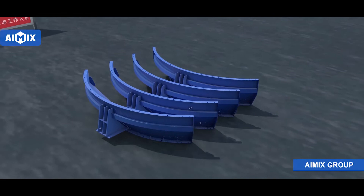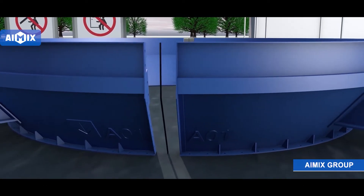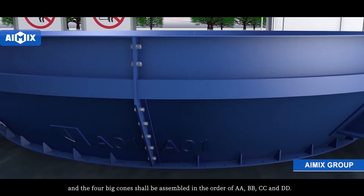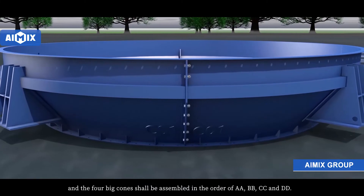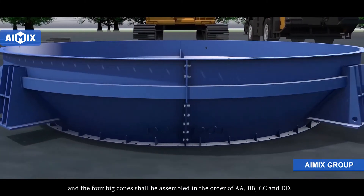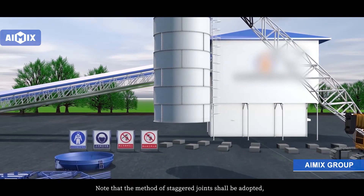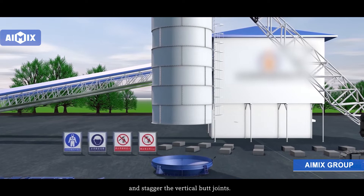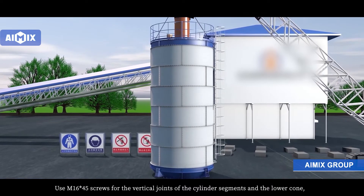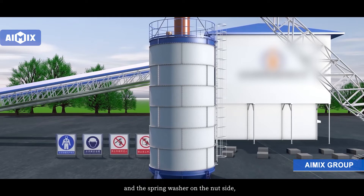Assemble the big cone of the lower cone — it is the top segment of the lower cone that connects with the straight segment of the cylinder. Assemble the big cone according to the corresponding number, and the four big cone sections should be assembled in the order of A-A, B-B, C-C, and D-D. Leave the cylinder and assemble it with the assembled big cone. Note that the stagger joints should be adaptive — make the center joint of the big cone located right in the center of the previous segment and stagger the vertical butt joints. Use M16x45 screws for the vertical joints of the cylinder segments and the lower cone; these screws are provided with two flat washers and one spring washer. Install the two flat washers on both sides of the joint and the spring washer on the nut side, then tighten the nut.